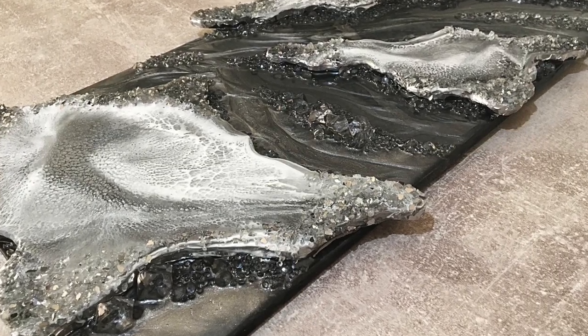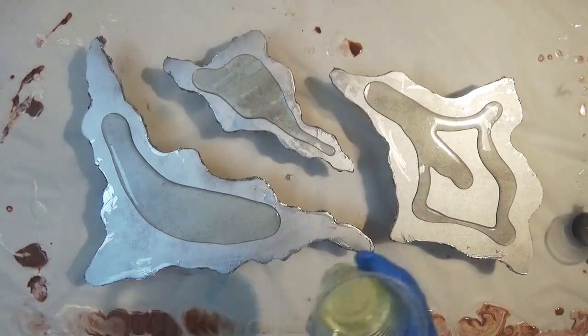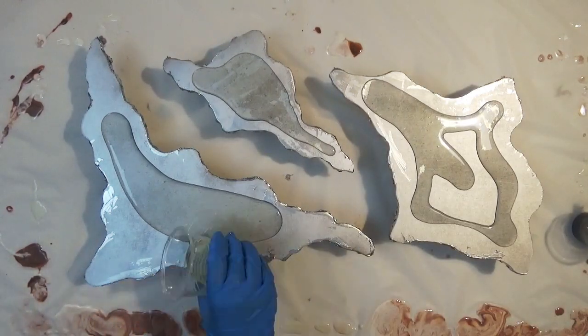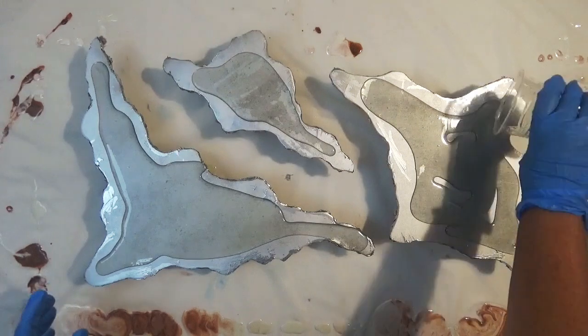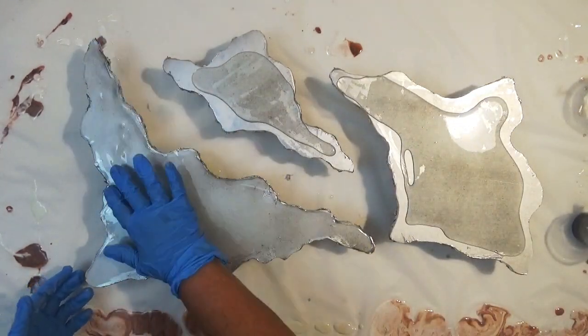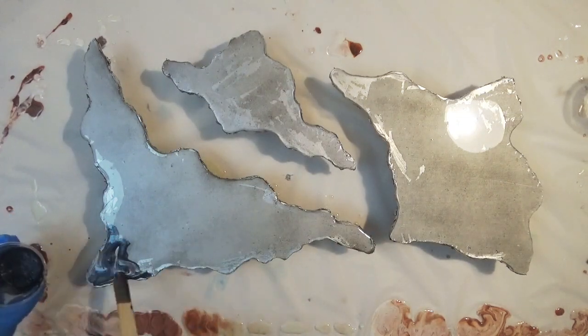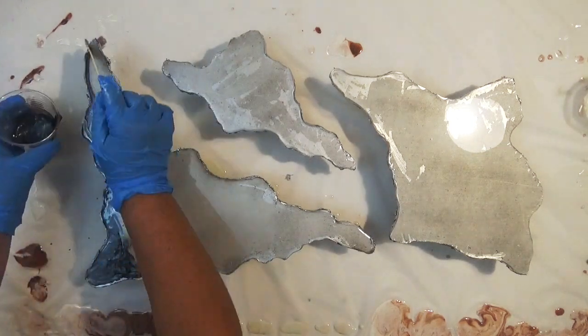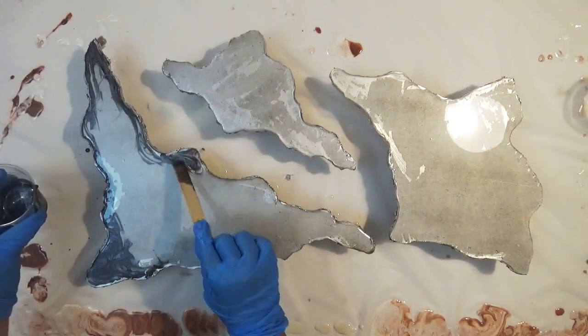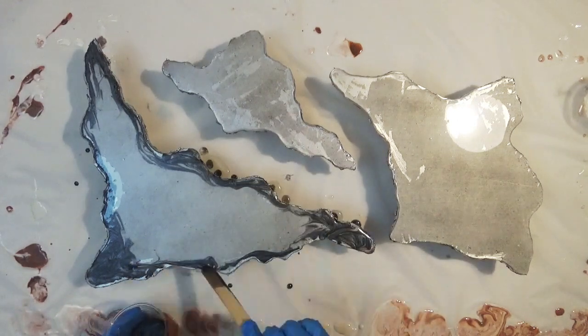Hello and welcome to my channel. If you don't already know me, my name is Sue Finley and I create resin tutorials for beginners. This is a quick time-lapse of my latest online class, which I shall leave a link to in the description below. This is just a brief outline on how I created this multi-panel resin art.